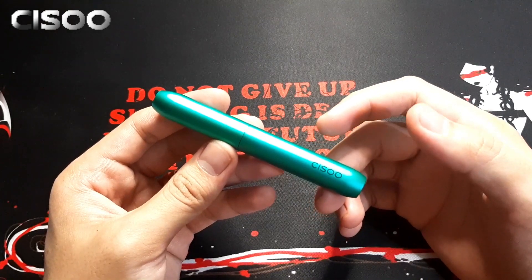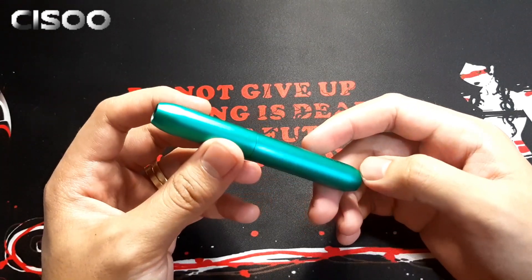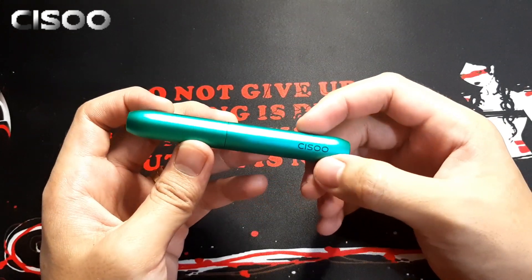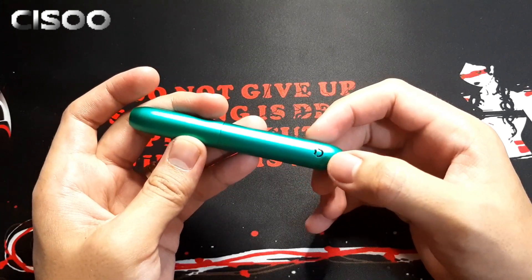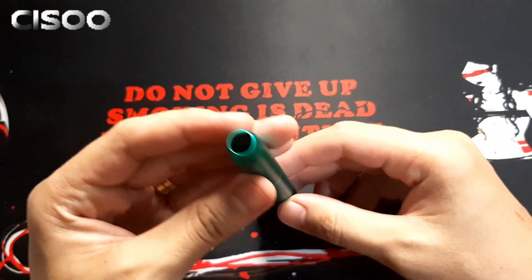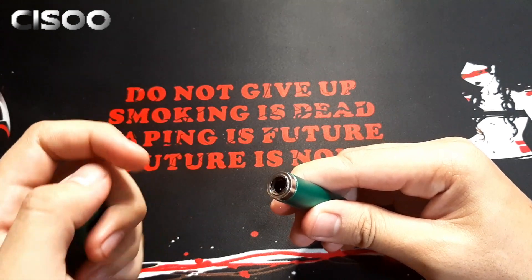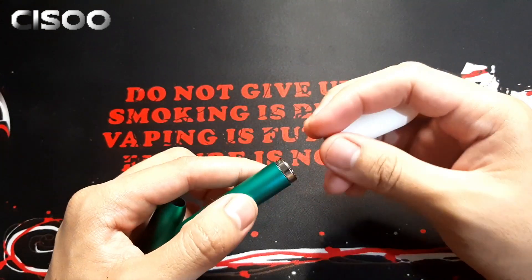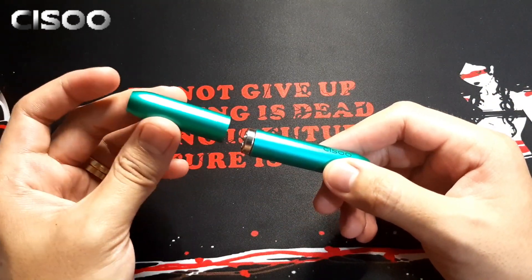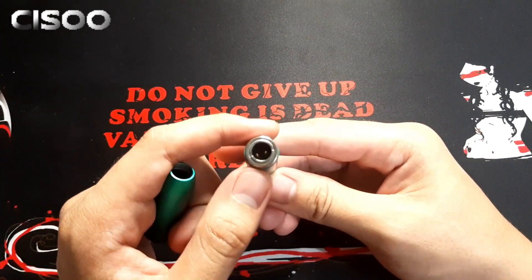Dito naman tayo sa ating device. Yung appearance nya is cyan or color green kung titignan natin. Ang body material nya is anodized aluminum yung ginamit. Makikita natin yung 'SISU' branding, and sa likod naman is yung SISU logo. Sa ilalim is yung Type-C charging port. And then ito yung cap — pag tinanggal natin ganyan lang sya. Meron tayong isang cap na color white. Para sa akin mas gusto ko yung cyan or green lang.